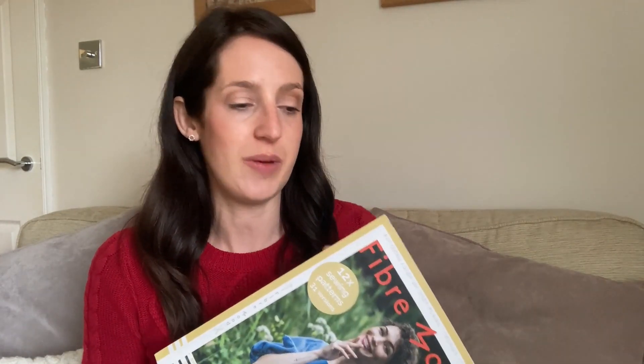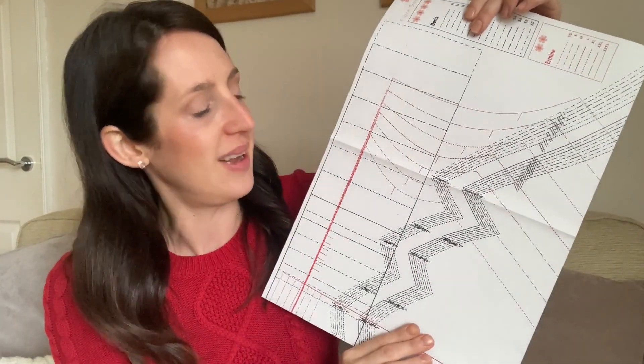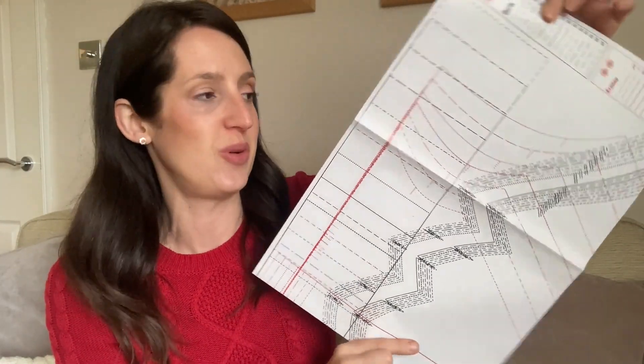I've made good progress this week. The first thing I had to do was trace out all the pieces, which is quite a lengthy process with the Fibermood magazine because all the pattern pieces are overlaid over each other — you have to make sure you're picking the right lines for your particular piece and size. Then you have to add in seam allowances, because seam allowances aren't included on the pattern pieces in the physical hard copy of the magazine. I think if you get the PDF version seam allowances might be included, but I haven't bought any PDFs so I'm not sure. It's a bit of a lengthy process but I got them all traced out, seam allowances added, and the pattern pieces cut out.